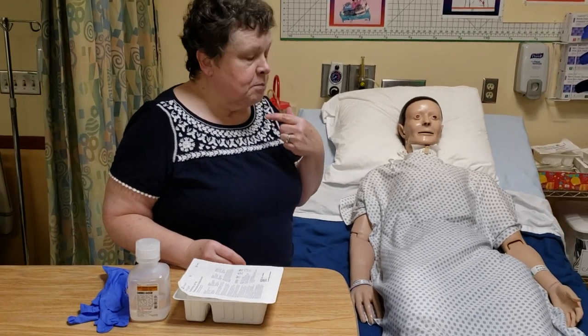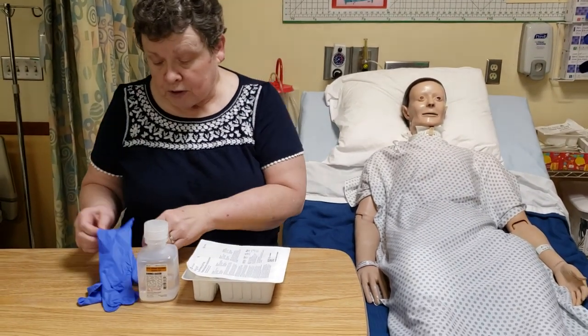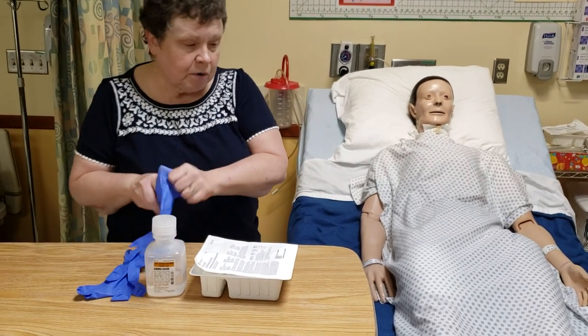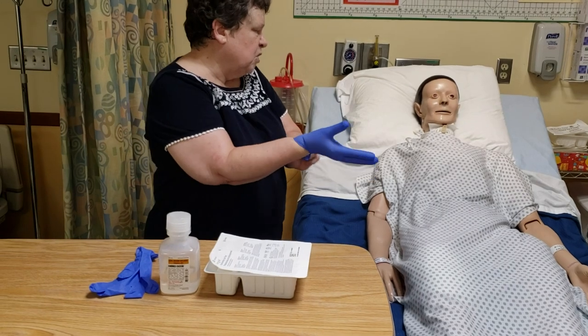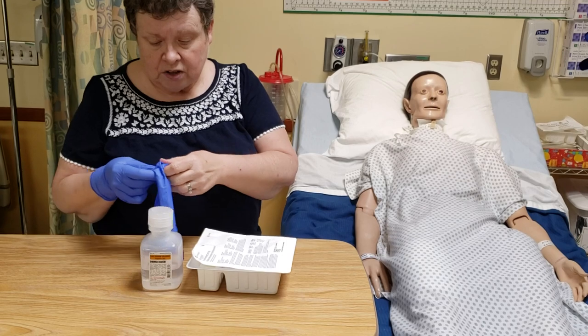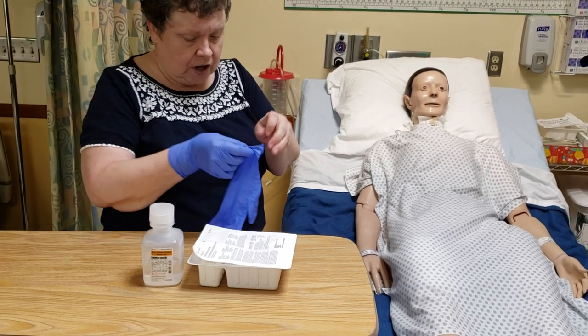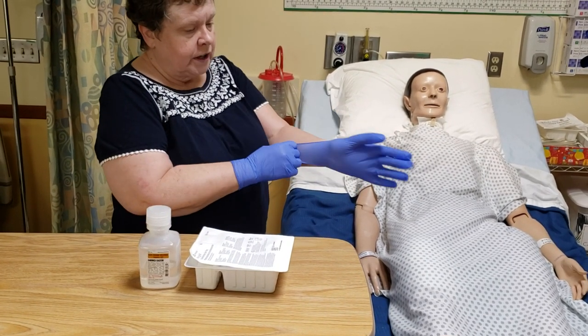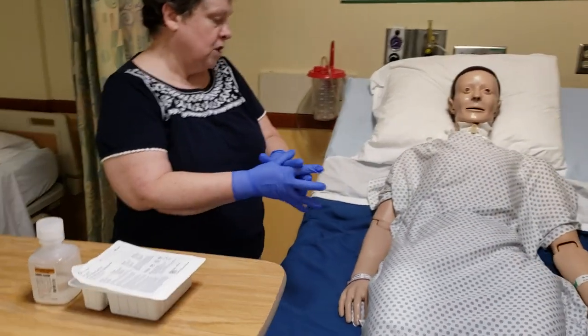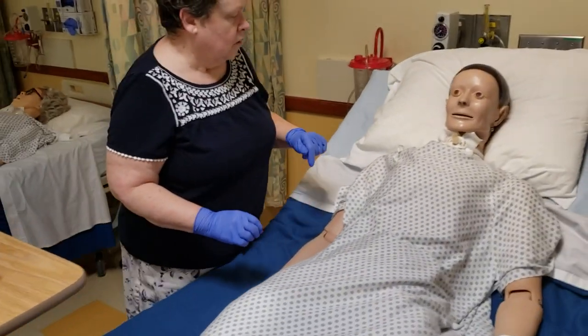If it's a newer trach, it might be pretty bloody with lots of drainage. If it's an older trach, you're probably just going to have a lot of mucus and saliva around the trach area. Go ahead and put your clean gloves on. I would have done my hand hygiene and checked my patient — all those good things we did before.